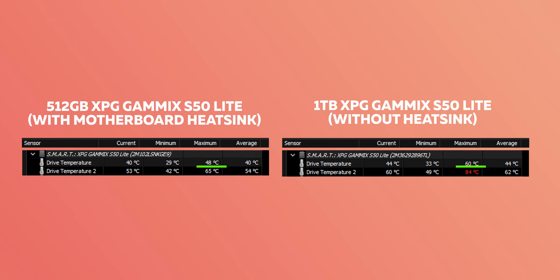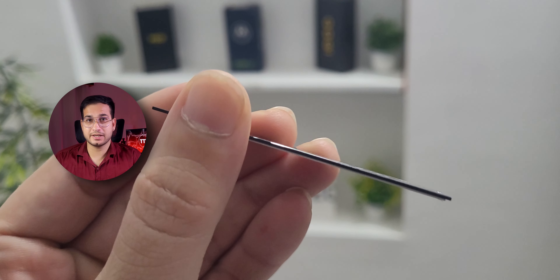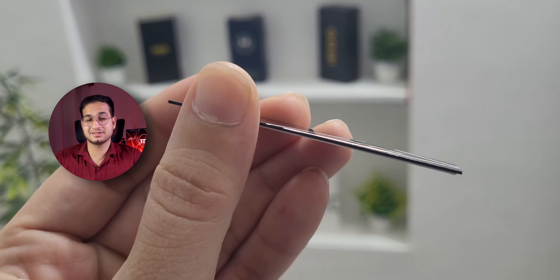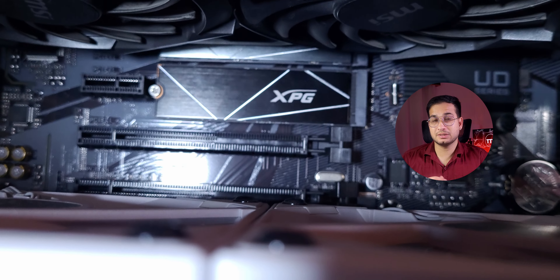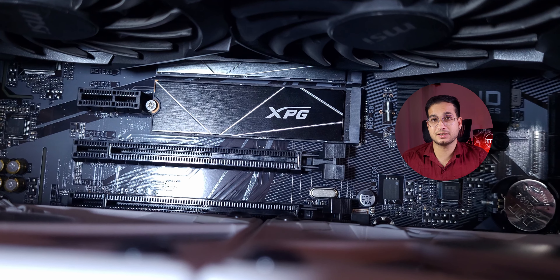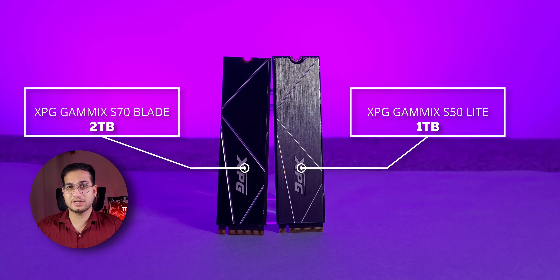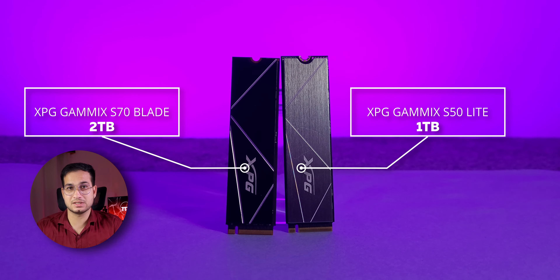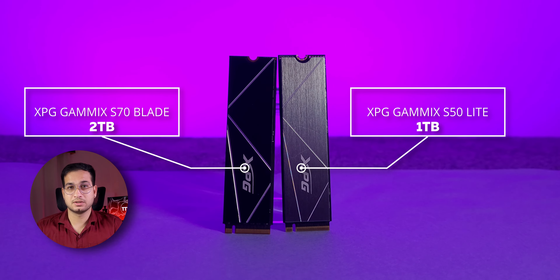As you can see, the two S50 Lite SSDs had quite a temperature difference during maximum load. The 1 TB SSD without a proper heat sink — just a thin plate, not a solid heatsink like we see with XPG SSDs. The other reason was that this SSD was directly under the GPU. The S70 Blade also runs hot due to its more powerful controller.